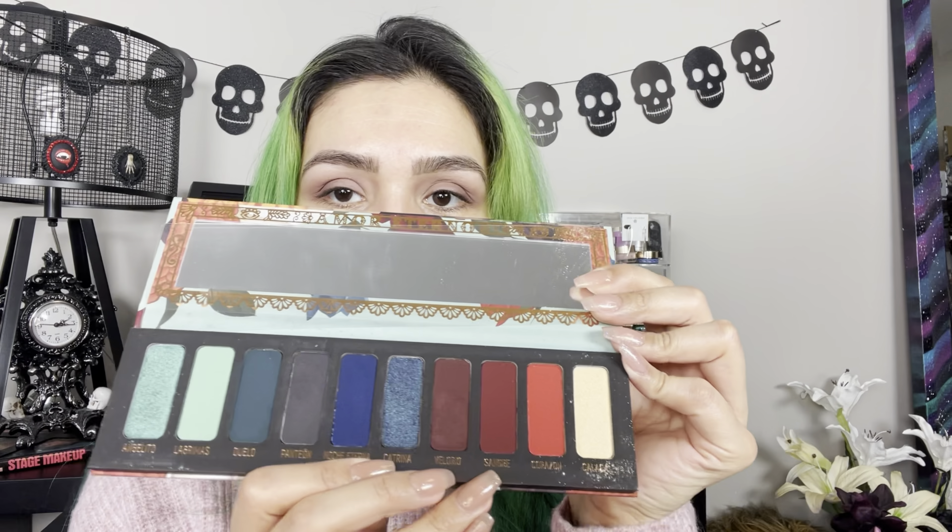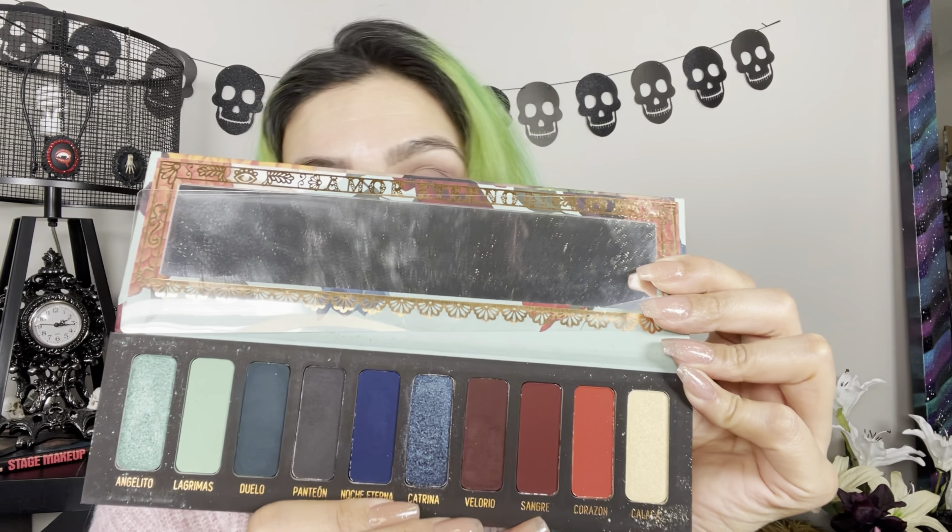Now I'm going to move on to eyeliner. For eyeliner, I'm going to mix Sangre from the Melt Muerte palette with a little Inglot Durline so that I can make my own liner.